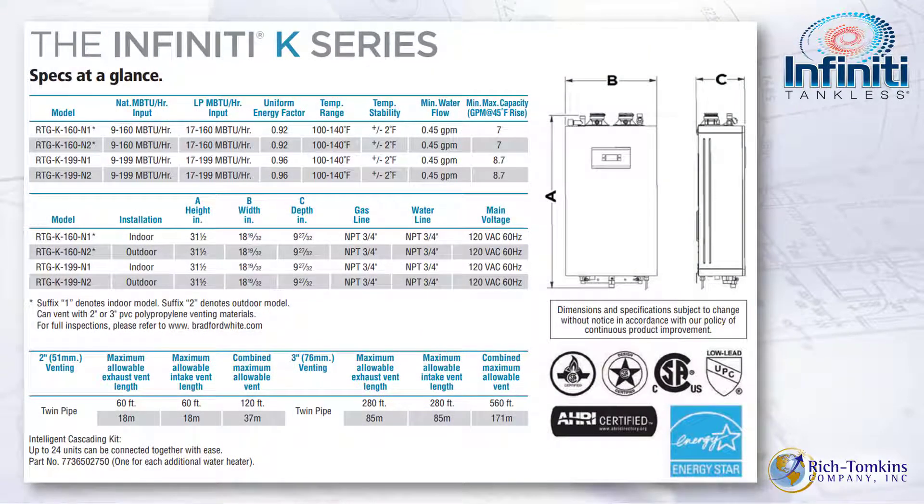Let's look at the specs at a glance. The UEF — uniform energy factor — is 0.92 for the 160,000 BTU unit and 0.96 for the 199,000 BTU unit. The UEF is a DOE standard that all water heater manufacturers must meet, so everyone is judged the same way. At 0.96 for the 199, you couldn't ask for a better unit.